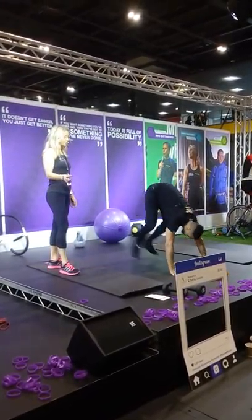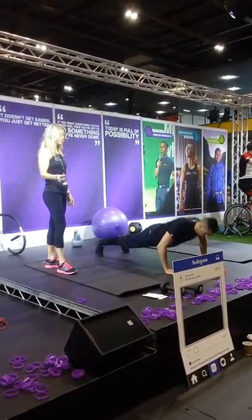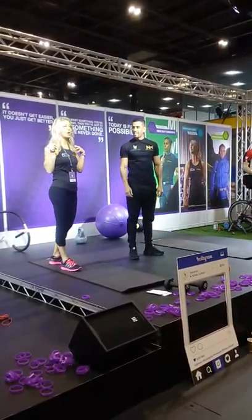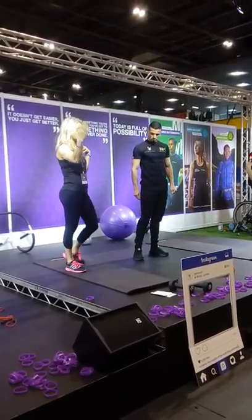There's a slightly more advanced version which is even harder, where you do a press-up and then you spring up and jump as well. So that works your chest muscles and your arm muscles — that's a work-up-to move, that one.